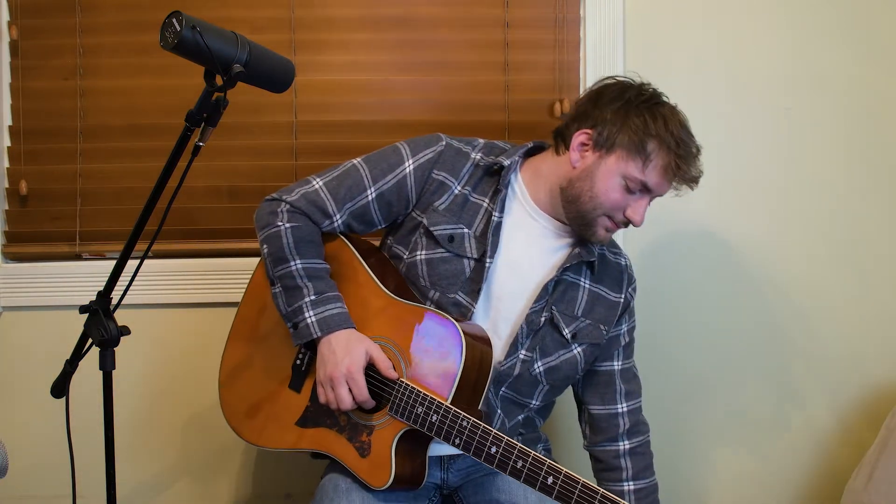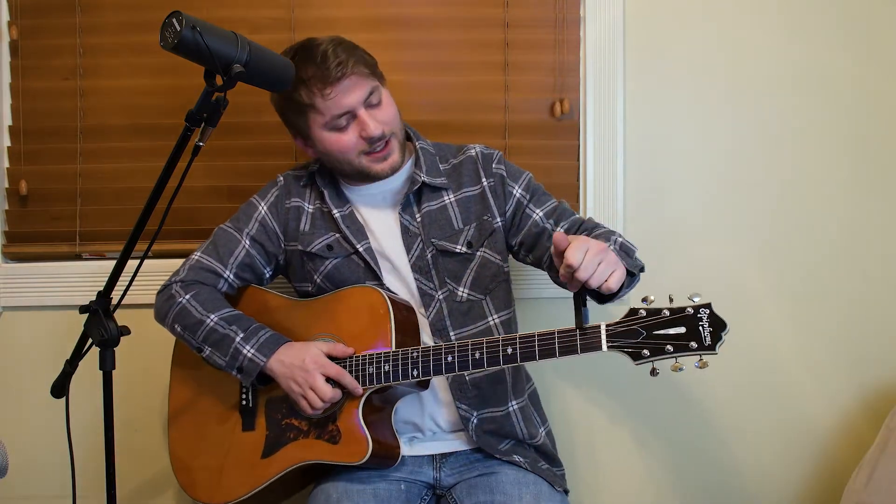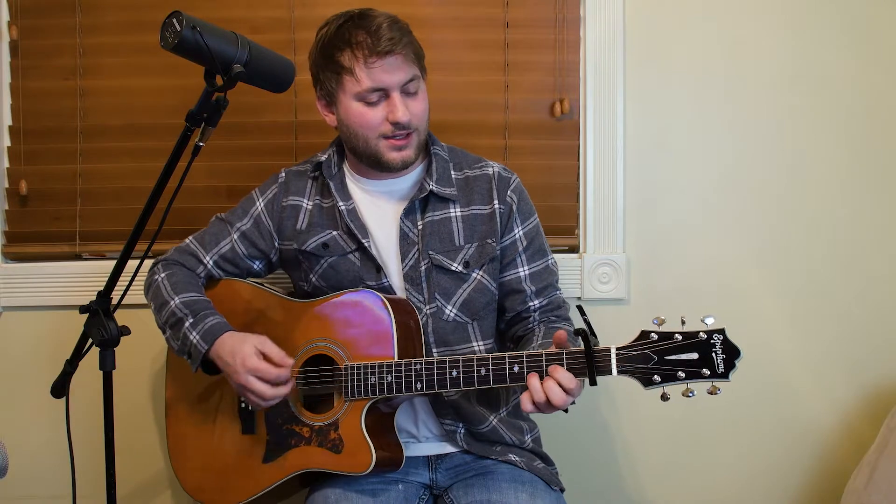First off, you're gonna need one of these — a capo. Good old capo. You're gonna want to put it right there where it feels snug on your first fret. Next we're gonna go over the chords that are in the song.